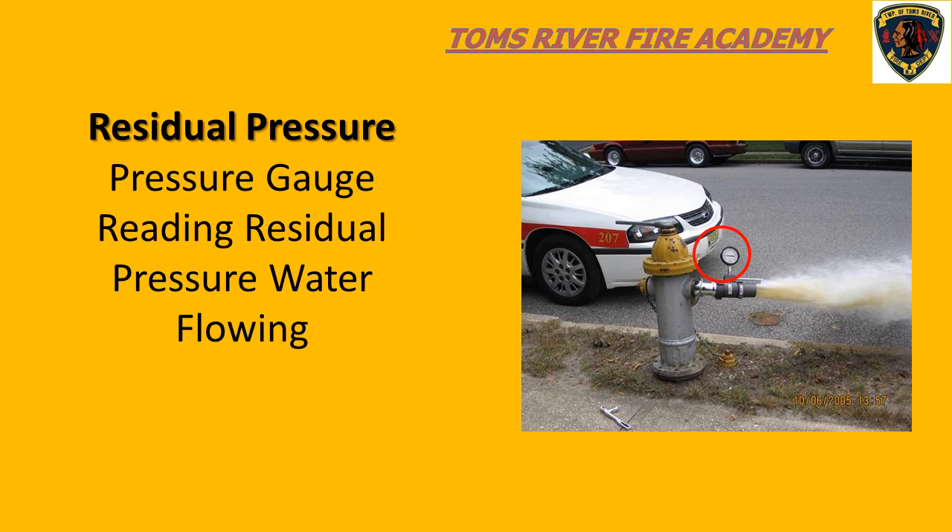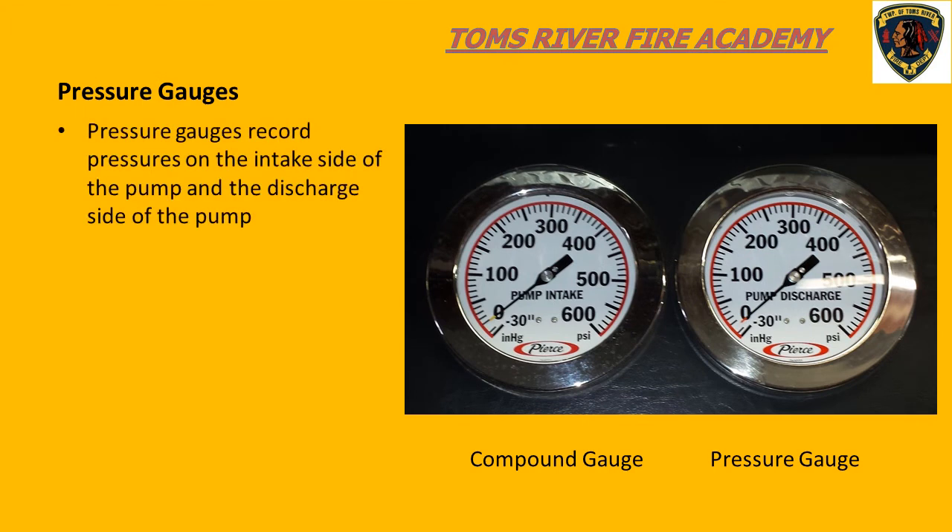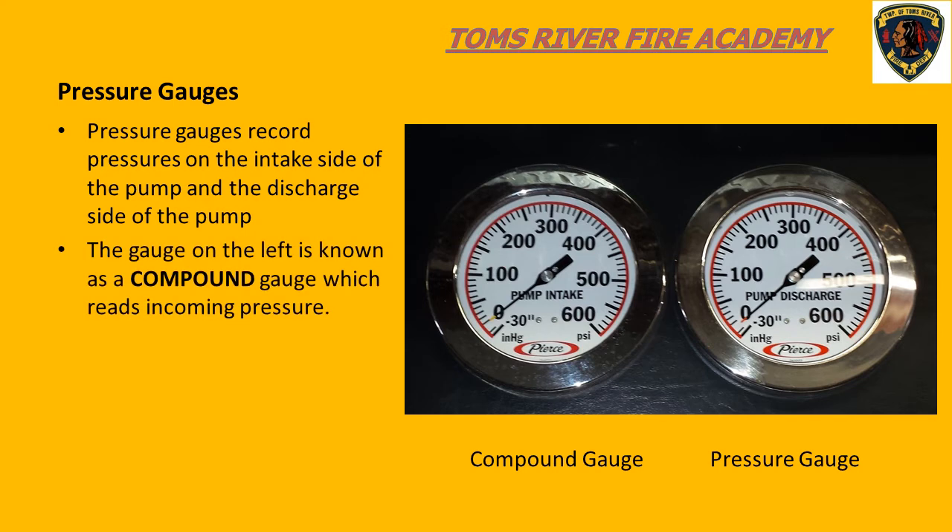This pressure drop will always be recorded on the compound gauge. In this slide, we can see that water is flowing, and the pressure reading on the gauge would be referred to as residual pressure. As pump operators, we use gauges to provide the required pump pressures to various hose lines to supply the required fire flow in gallons per minute.